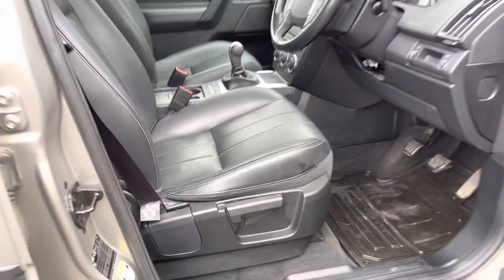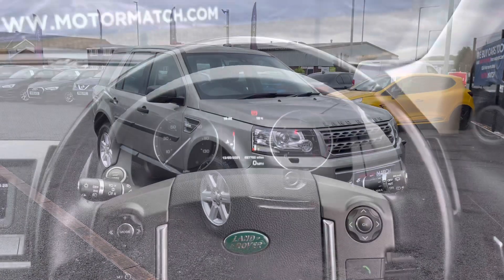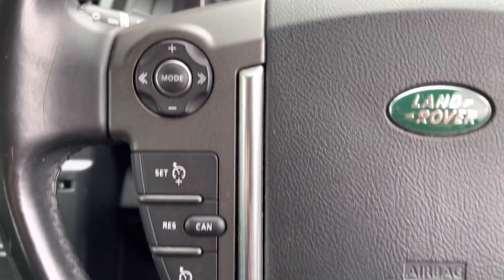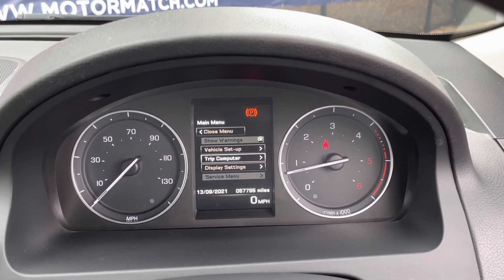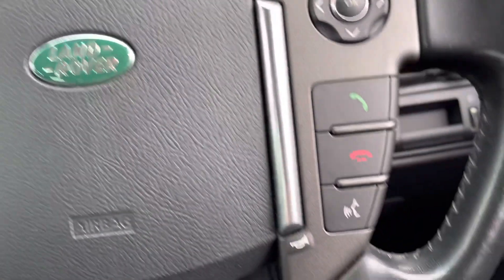Having shown you the 360 degree view of the exterior and the interior, I will now show you some of the technology while sat in the driver's seat. Inside the vehicle is the leather multifunction steering wheel. To the left are your audio controls as well as cruise control, perfect for those longer journeys. To the right, these arrows control the driver display by showing you different settings. Further down is where you can answer and decline calls.